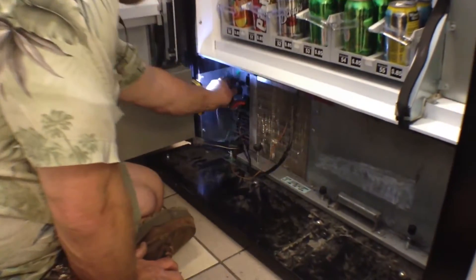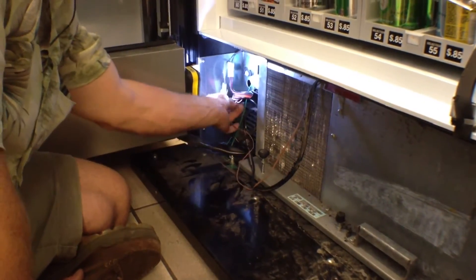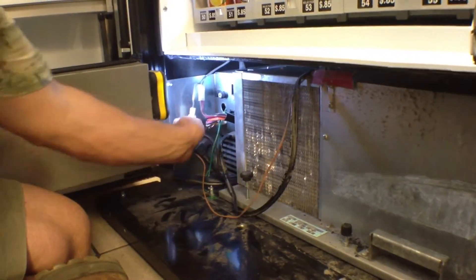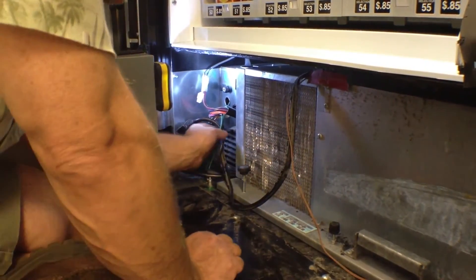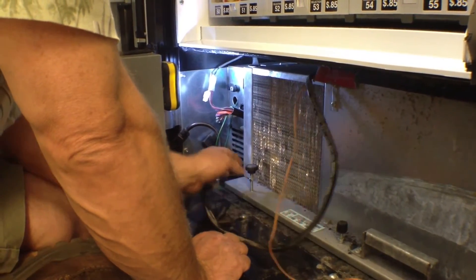I like to make sure that the machine is unplugged. And then I also unplugged the compressor. Then you're going to have some additional wires — one for the sensor that knows how cold the machine is, and another for all the electronics to the compressor.